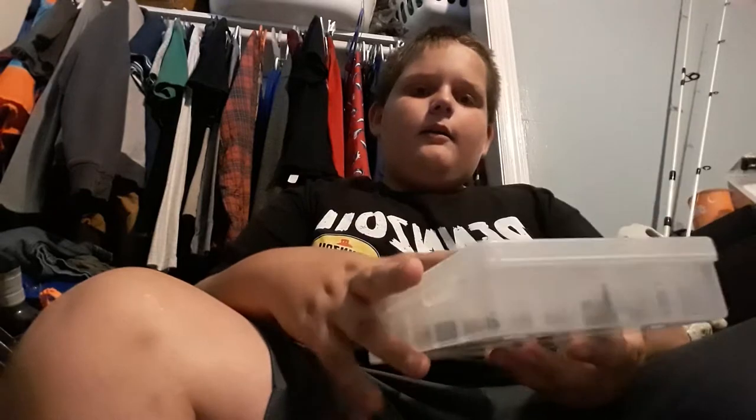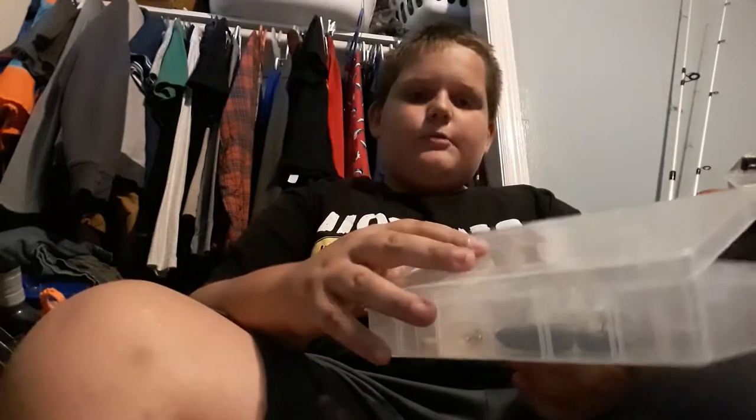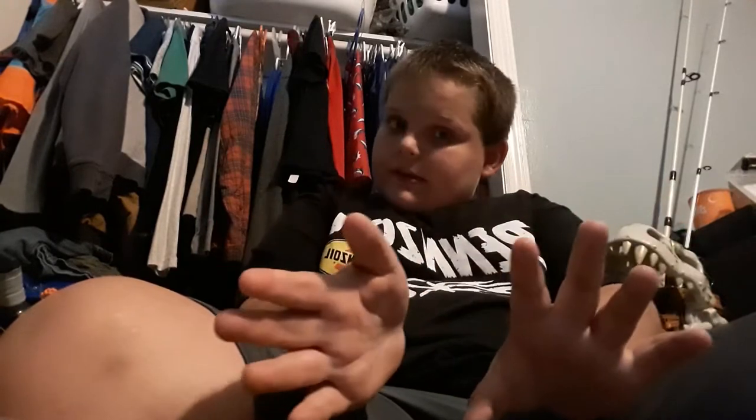Hey guys, welcome back to my channel. Today I will be showing you my smallmouth bass tackle box — this is an unboxing and review. I caught a three-pound smallmouth — I didn't make a video of it, I just showed a picture before the video started. But this is my small mouse box.